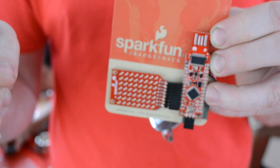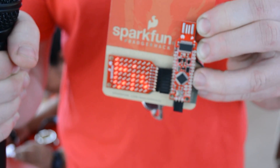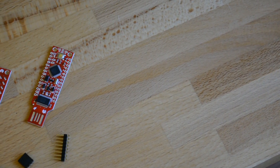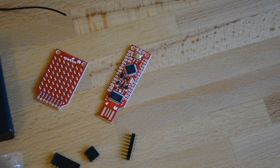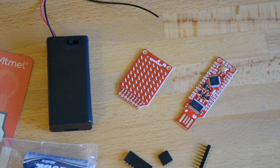There's a scavenger hunt where you're finding programming stations to plug these badges into and collect points. Once you've collected enough points, the badge releases a coupon code for our website. You also get to keep the badge and take it home, and hopefully people will go onto our website, learn through the tutorial how to reprogram them, and then hack their badges and make it say different things on the screen.